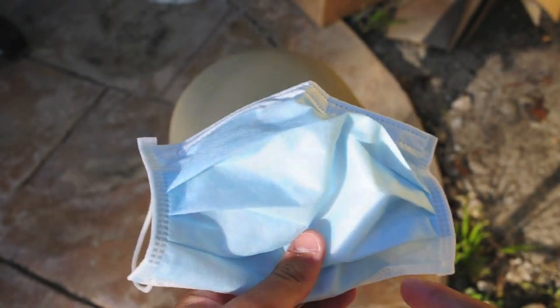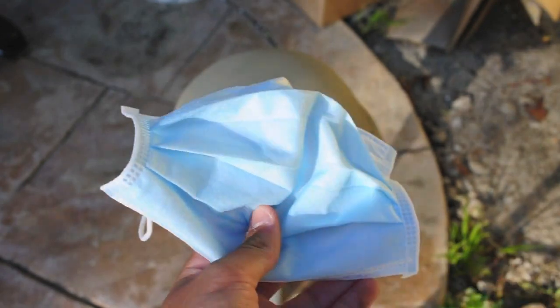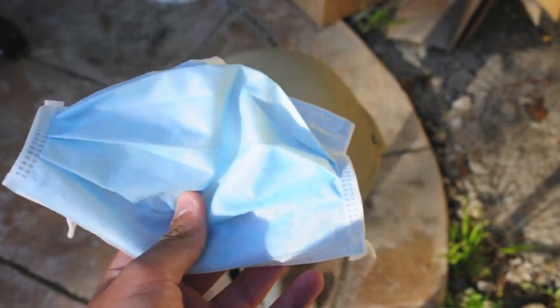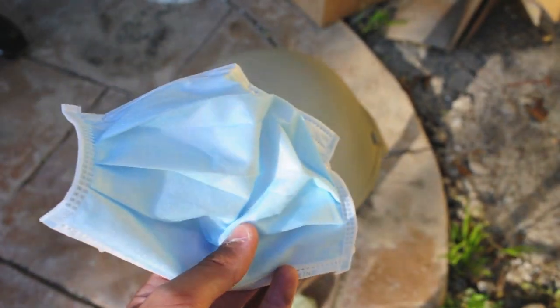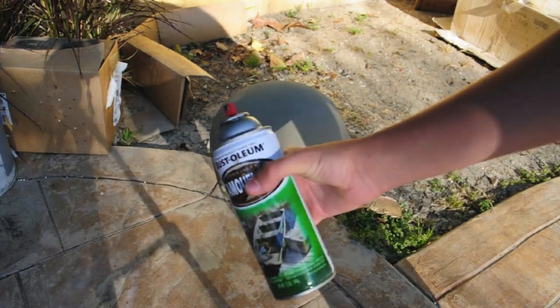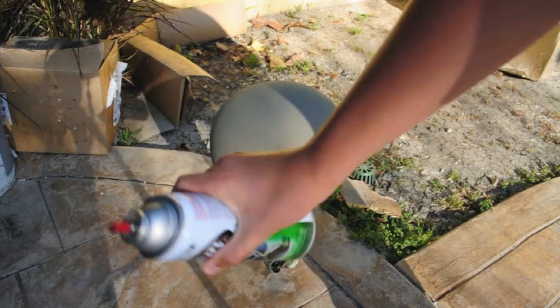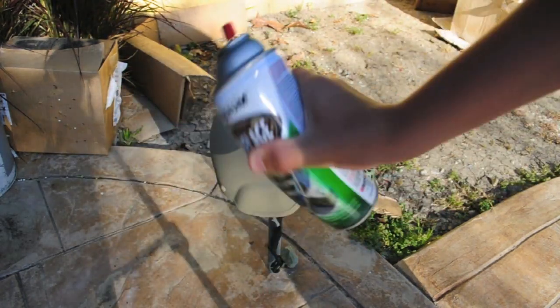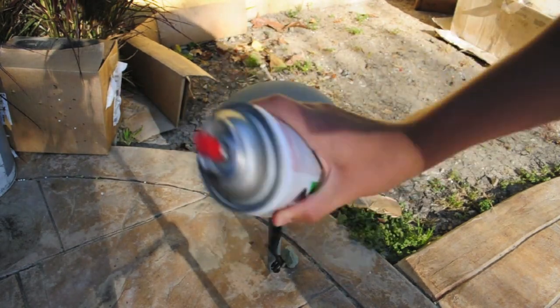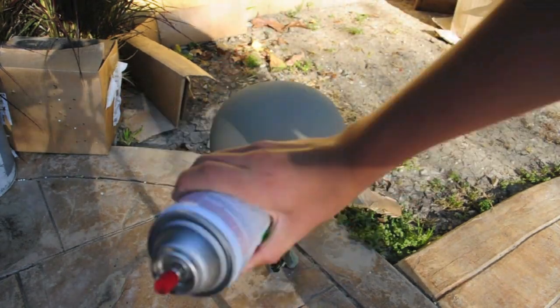Don't forget about safety procedures when spray painting. If you inhale the spray paint it's very harmful, so make sure you have a mask or your t-shirt. The first thing you're going to want to do is shake your spray paint can for about two minutes non-stop. It'll give you the best spray paint results, so please do that.